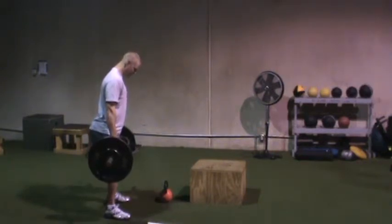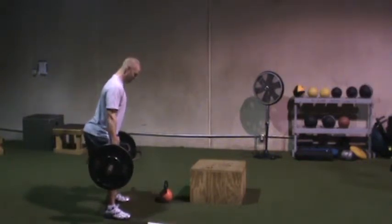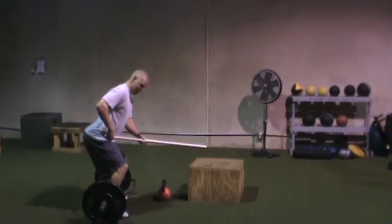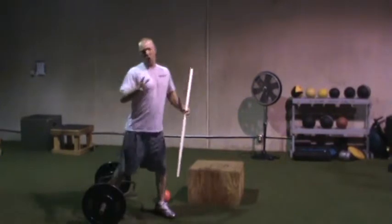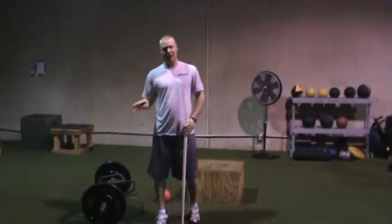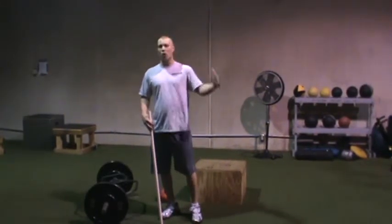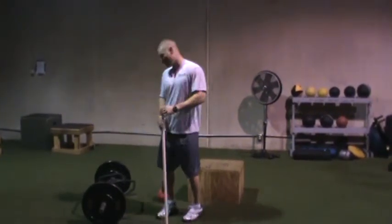Now even if they have trouble — someone that maybe starts incorrectly — just by taking that stick and putting it right in that hinge, there's no way they're not going to initiate the lift properly. And that's what separates kids coming into this gym and just working out from them being coached how to do every single rep.